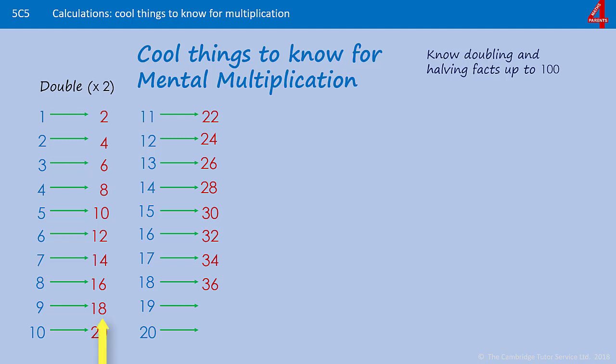If you remember that double 9 is 18, that will help you to remember that double 19 is 38. Some children are still inclined to think double 18 must be 26, but remember that you've gone over the next 10's boundary. Doubling multiples of 10 tends not to cause as much of a problem because many children can work out that double 20 will be 40.